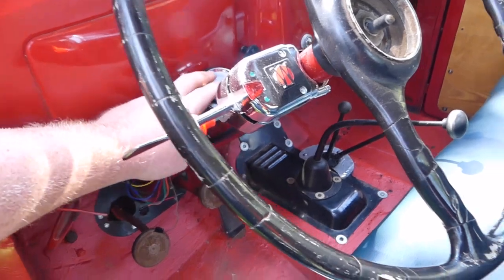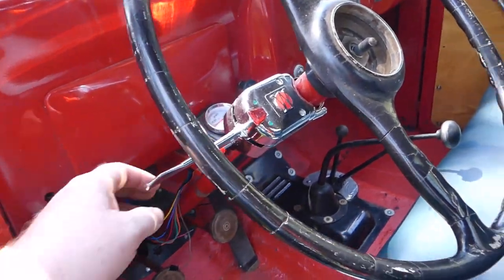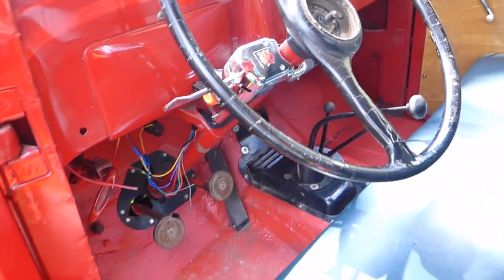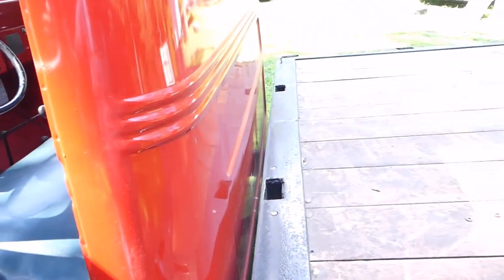I'm going to mount this temperature gauge in a different spot because the factory temp gauge wasn't working, so I wanted to make sure I wasn't overheating. I'm going to mount that in a kind of tucked away, hidden spot.